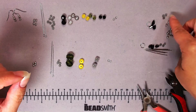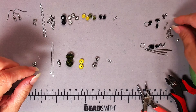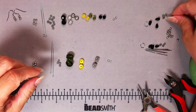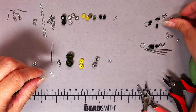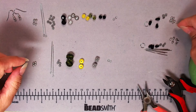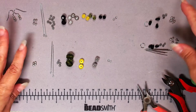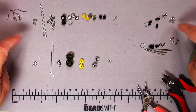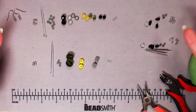Same thing with these for the bottom little dangles — I'm going to put one on the top and bottom of all three of the dangles. That's six for one side and six for another side. So if we do the math, that ends up being 20. You're going to need 20 of those hex beads, or whatever three-millimeter bead you've got.